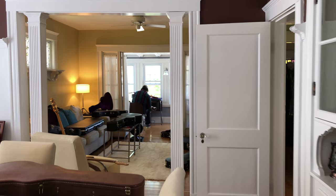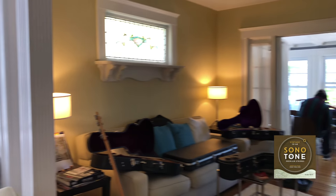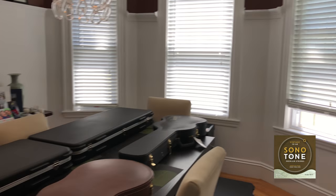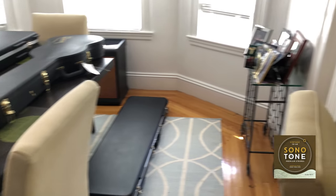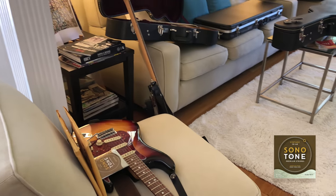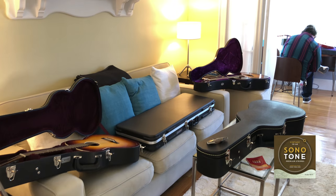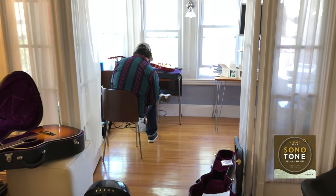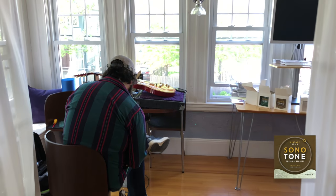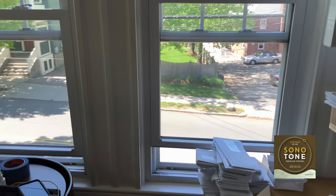We're here today getting ready for an amazing, fun video shoot. We have the legendary Ernesto here, restringing all these beautiful guitars, setting them up to perfection, and of course putting on Sonotone strings. So here he is, cranking away.